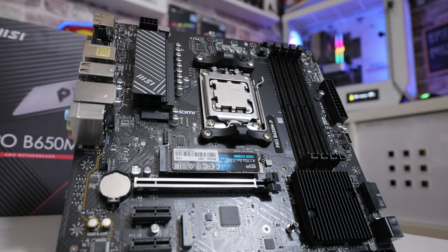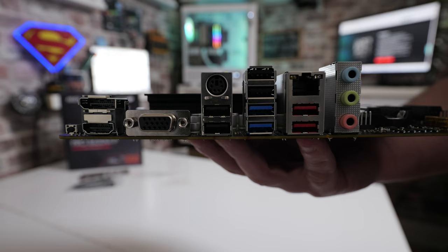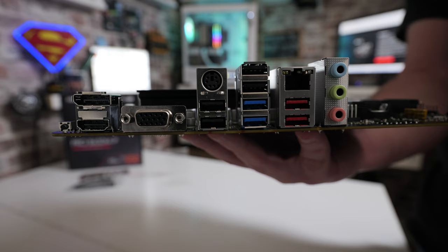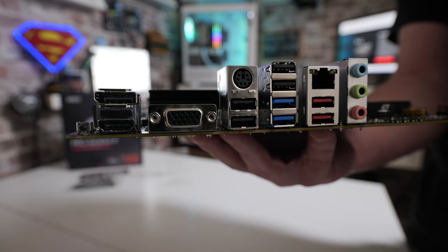Moving around to the back — there's the BIOS Flashback button, always a nice thing to have. We've done a video on how to flash the BIOS on one of these. The port you need for flashing the BIOS is the bottom one there underneath the PS2 port — which is documented in basically one place I could find online, not in any of the manuals, not even on the box.